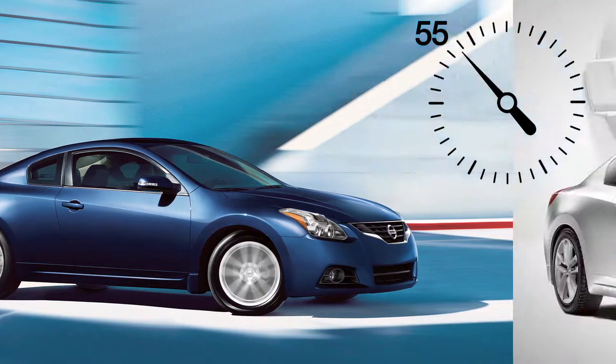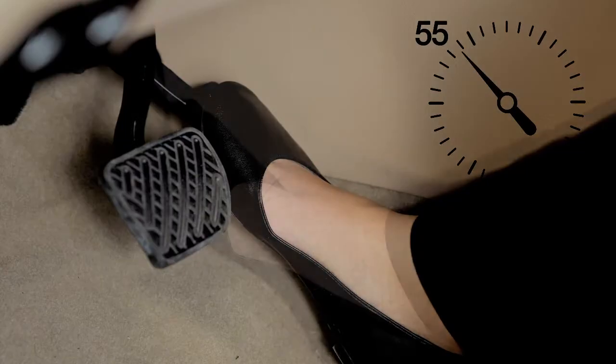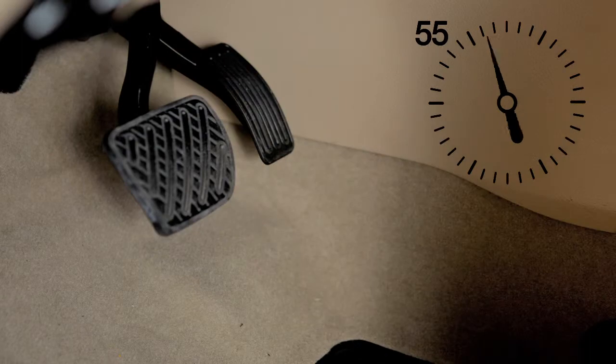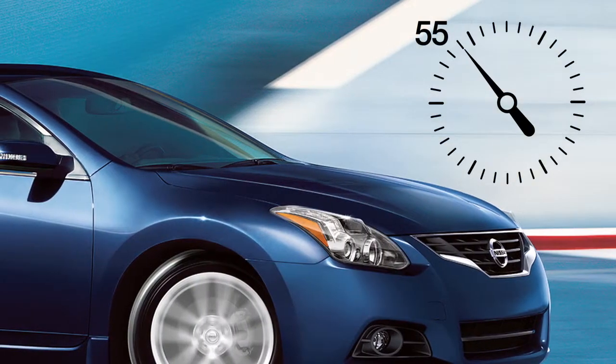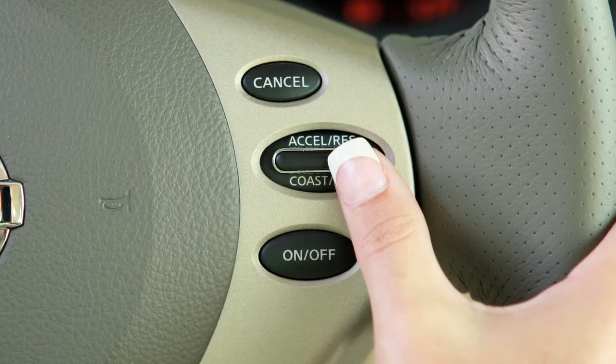If you need to pass another vehicle, assure that it is a legal maneuver, then press the accelerator pedal. Once you've safely passed, simply release the accelerator and your vehicle will return to the previously set speed.